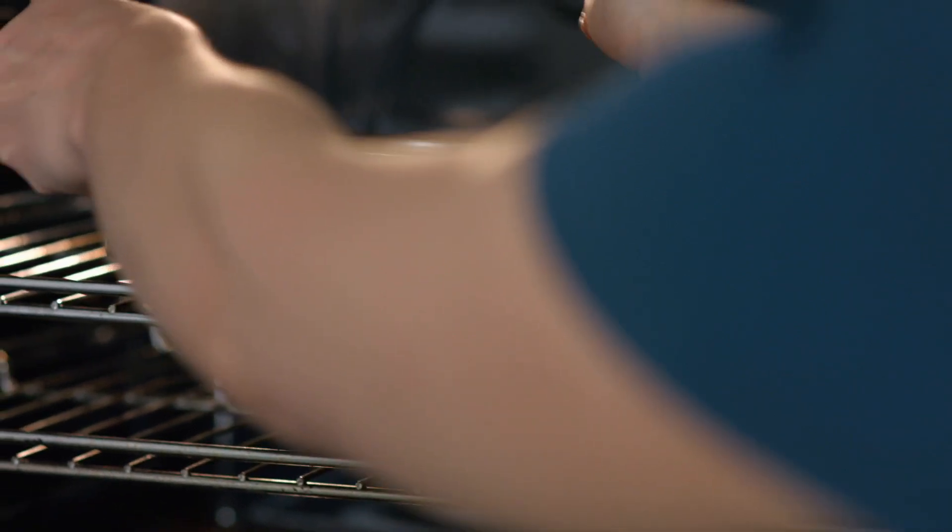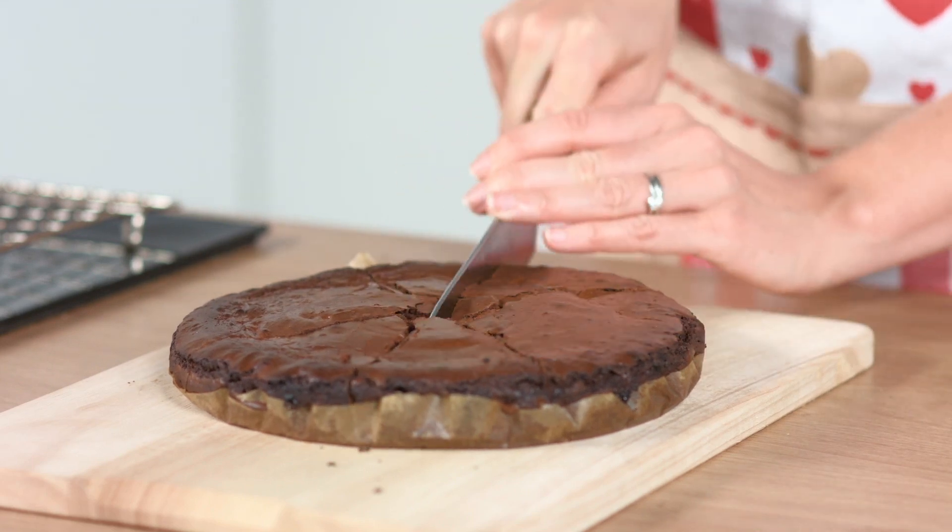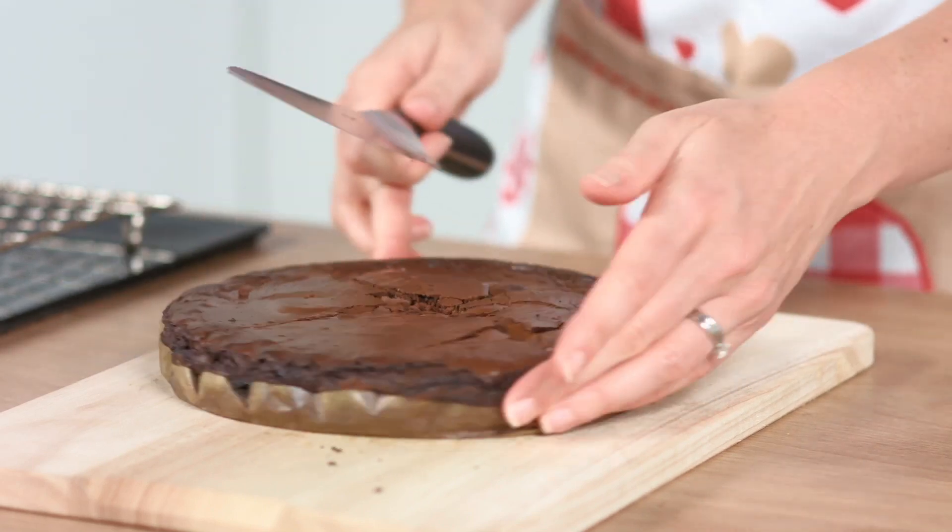Once you've cooled the brownies — and that'll take about 20 to 30 minutes — you need to cut the cake into eight. That forms eight Christmas trees. Now this is the really fun bit where you get to decorate the cake in as many snazzy Christmas candies as you can find.